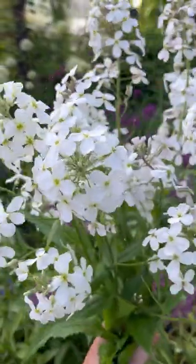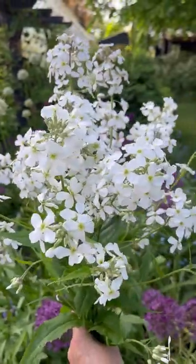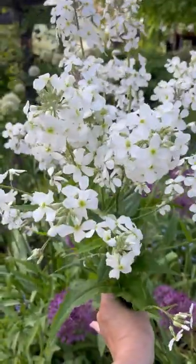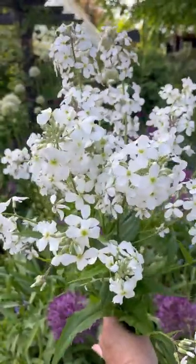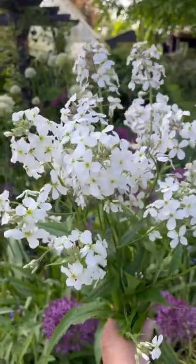I thought you might like a quick update on our sweet rocket stems — you can see that they're looking really fresh, none of the stems have wilted, so they're ready to arrange with. I think they smell so amazing. I'm just going to keep them as they are, jumbled together in a lovely jug, and take them up to the house.